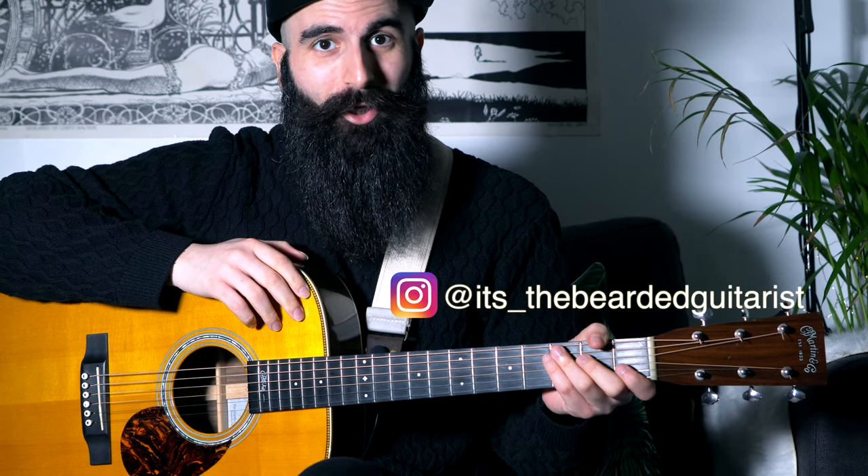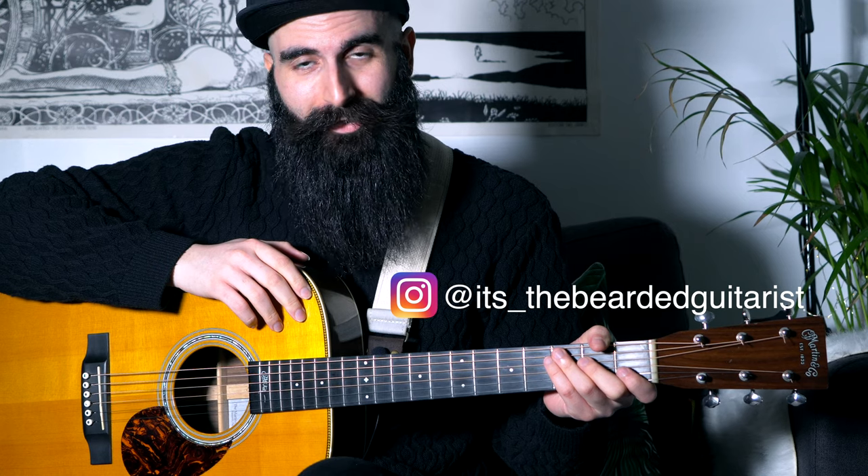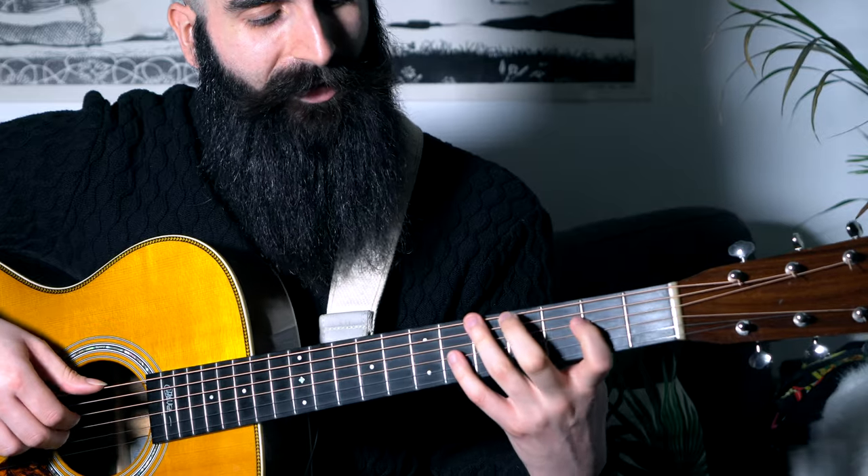Hey guys, this is the Bearded Guitarist. Today we are going to learn the ultimate dreamy chord progression on acoustic guitar played fingerpicking. So without further ado, let's get into the close-up to learn the chords together. Let's get started with the chords that we are going to play.